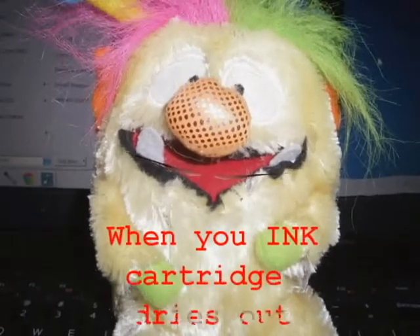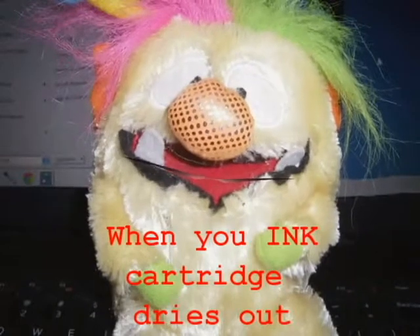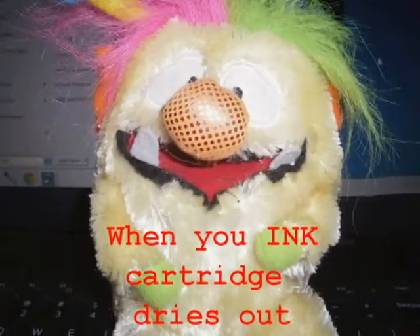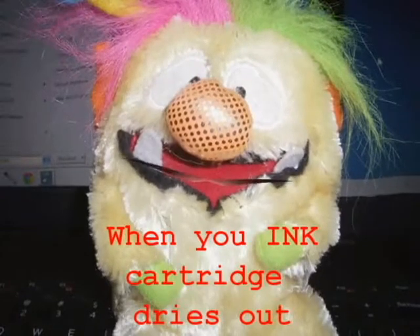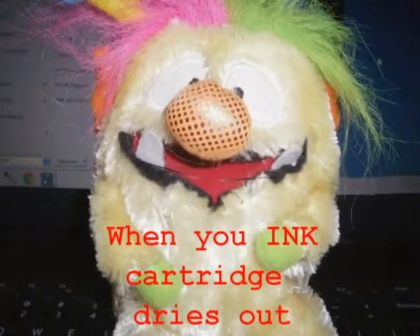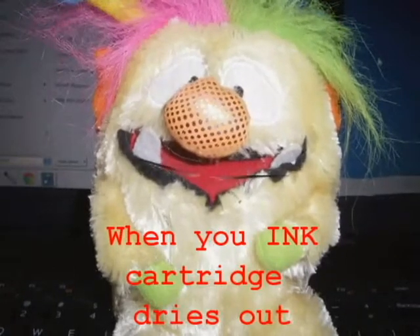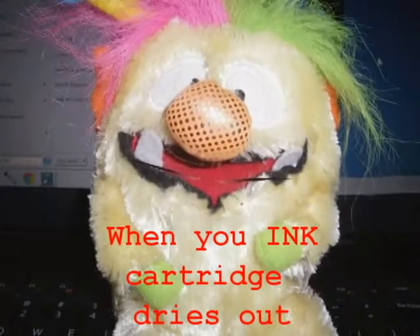I'm Gigabyte and this is Working Computer Store. If your ink cartridge has dried up, put tape over the connection sensor so you don't wet them, then run the cartridge under hot water for about 2-3 seconds and blot it on a paper towel. If you get ink out, take the tape off, put it back in the printer, and you're good to go.